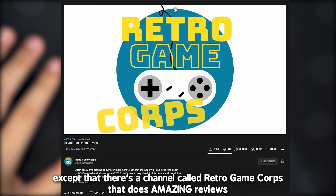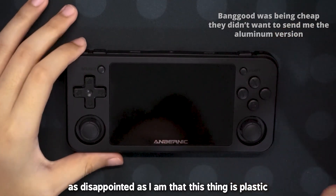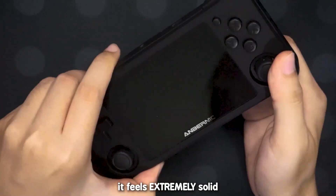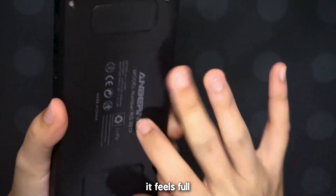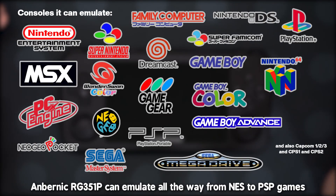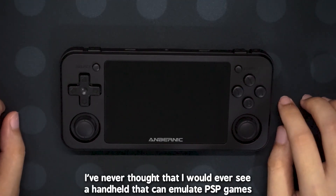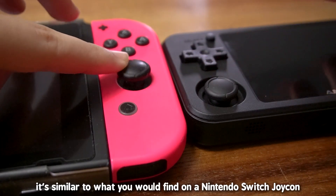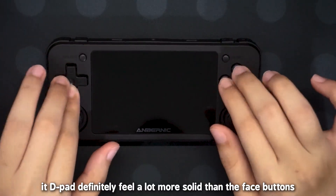I'd review this except that there's a channel called Retro Game Corps that does amazing reviews. As disappointed as I am that this thing is plastic, it surprisingly looks really good. It feels extremely solid. It feels full. The Anbernic RG351P can emulate all the way from NES to PSP games, which is freaking amazing. I've never thought I would ever see a handheld that can emulate PSP games. The joysticks are amazing — similar to what you would find on a Nintendo Switch Joy-Con. The D-pad definitely does feel a lot more solid than the face buttons.